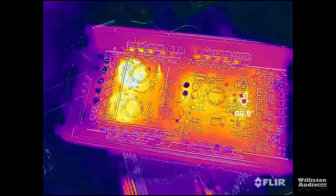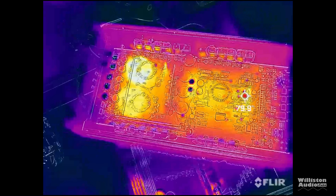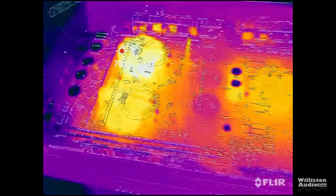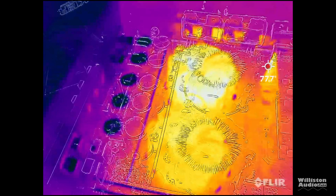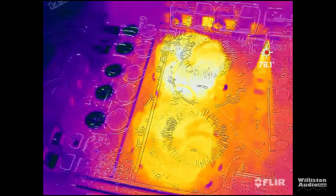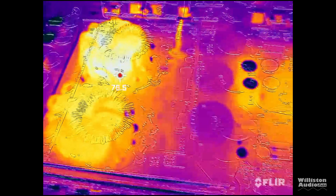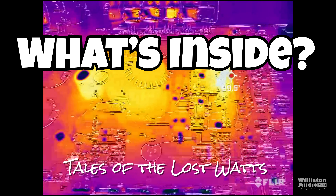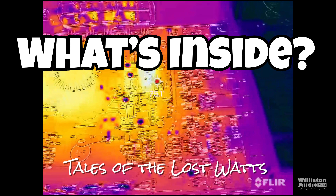After the dyno test and bumping the amp for a good 45 minutes or so, I was really impressed with how cool the internals of the amp were. I didn't see any temperatures over 90 degrees Fahrenheit — that's really good for an amplifier. Now let's take a closer look inside.